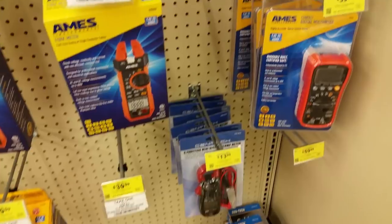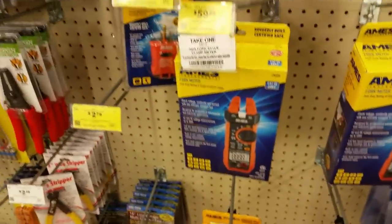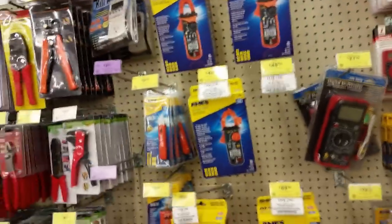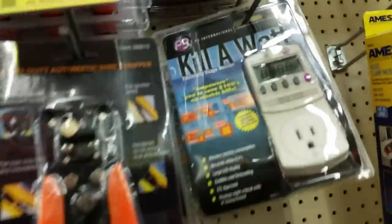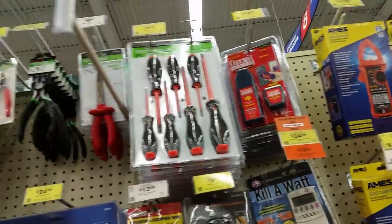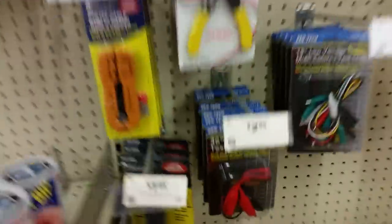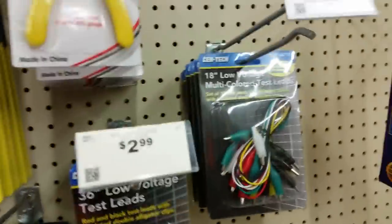Here we can see they have a lot of meters. These are kind of their upper line — Aims is what they carry on their upper end. Here's some of the cheaper ones like the Syntex, and here's the free one that I could get with the coupon. There's a kilowatt right there that'll measure the current when you hook it up in between the wall and any device, so it'll measure current draw. These test leads right here are nice to have around for sure.